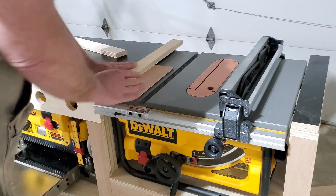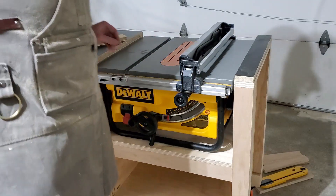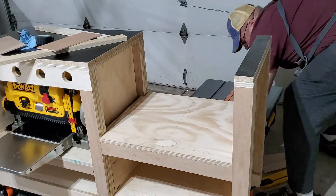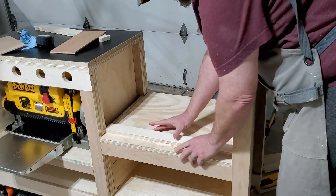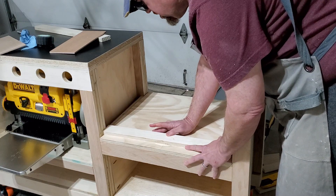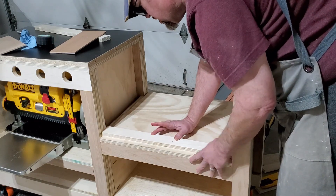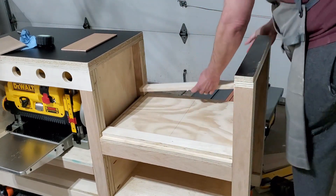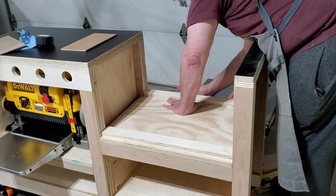Now that I know how much space I need, I'm gonna remove the saw from the base and cut some spacers to fit in here for the saw to sit on. I cut a piece of two-inch wide stock out of three-quarter inch scrap plywood, basically as wide as the base is here. When I had the saw in there I made marks to where the outer rails sat, and I can use this to line up and make sure the rails sit firmly on these plywood spacers.